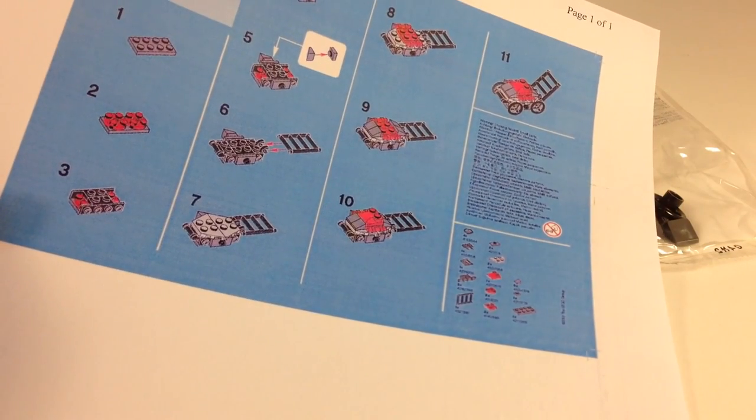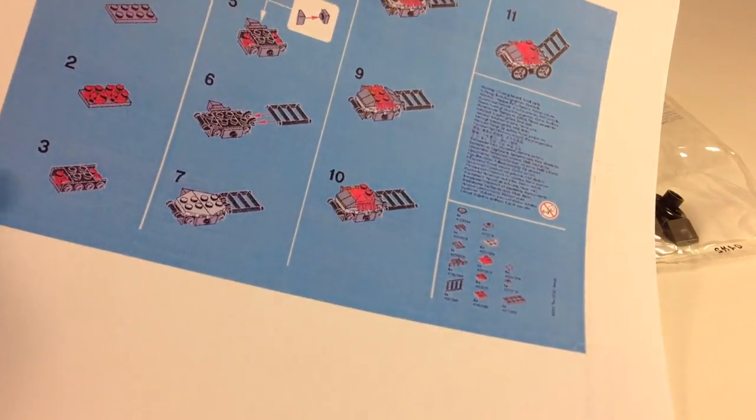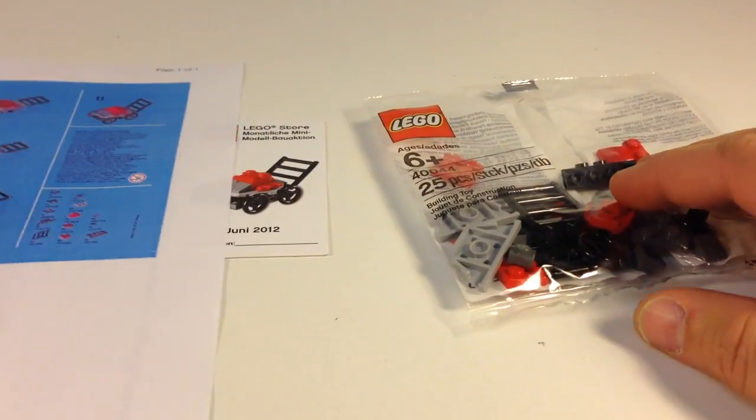You can build most of these mini models from just pieces, probably from your own collection. It's probably cheaper to do it that way.